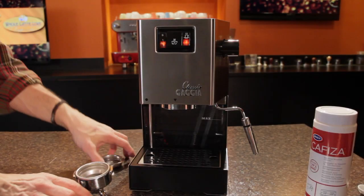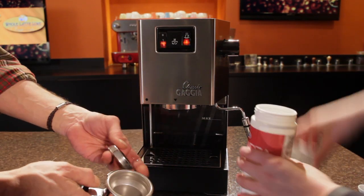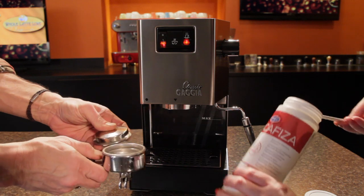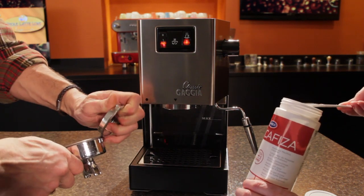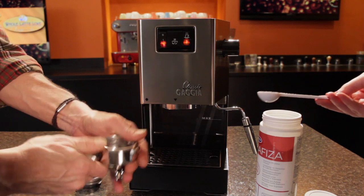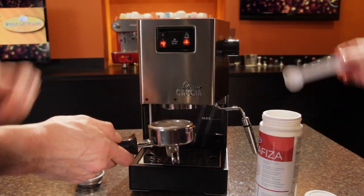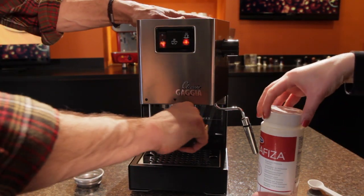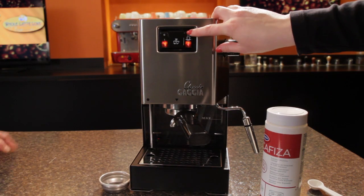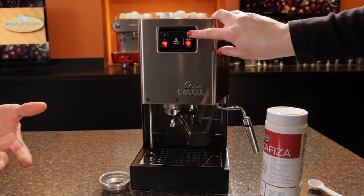So first thing we'll do, Morgan, measure out a teaspoon of the Cafiza, and I will get the back flush disc going in here. Pop it out just like this. There we go — it's a trick. Put that in there, put our teaspoon in. We're just going to lock that into the group head and then hit the brew button.